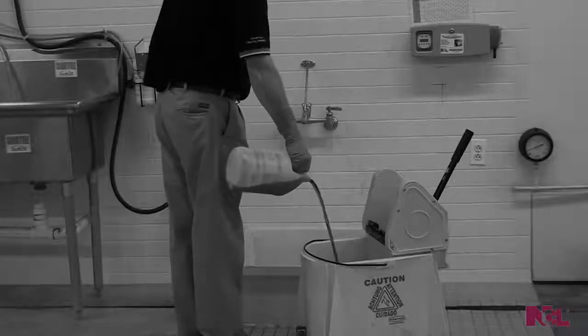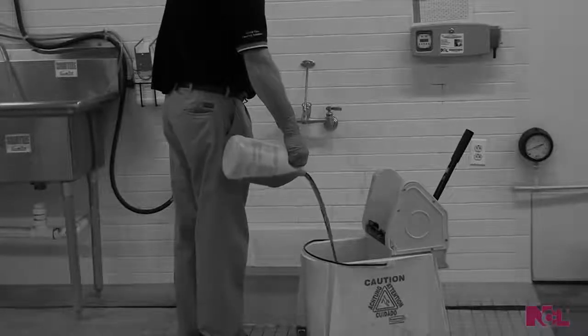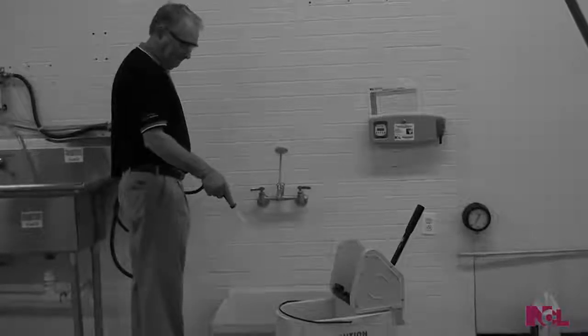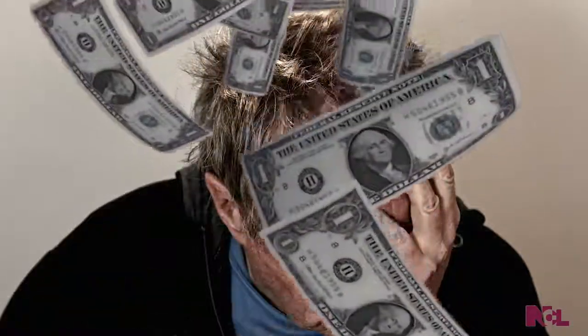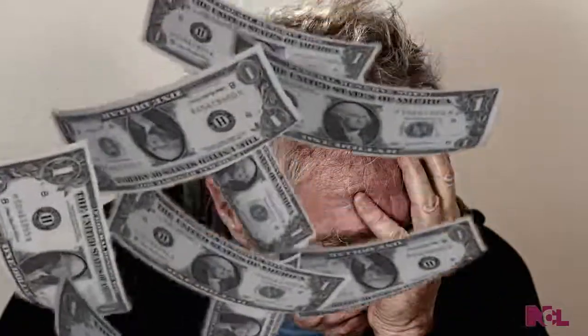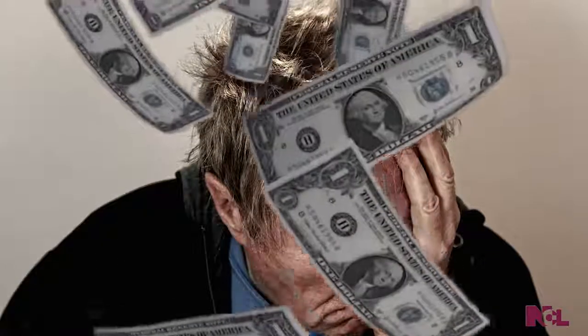How many times have you seen this? Someone from your staff improperly diluting chemical cleaning products. Improper dilution ratios lead to ineffective cleaners. Meanwhile, you're growing frustrated as you see your budgets burst thanks to gallons upon gallons of wasted product. It doesn't have to be this way.